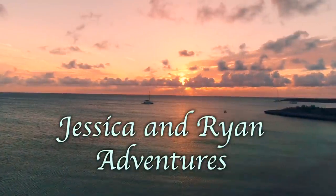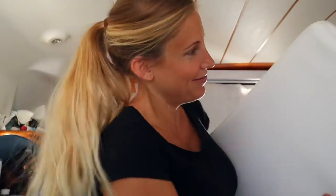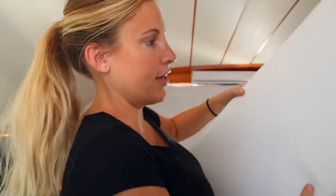I decided to try and make a helm seat cushion and bring you guys along. I already made the back piece, which is over there — I'll go get it. This is the back piece where we rest our backs. I had trouble with the zipper; I couldn't keep it straight for some reason. Turned out okay.